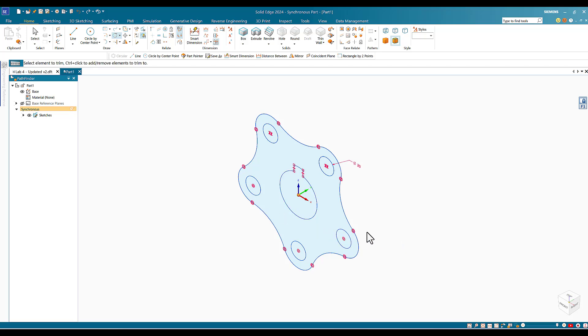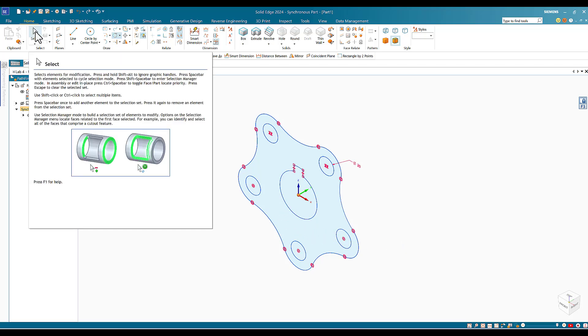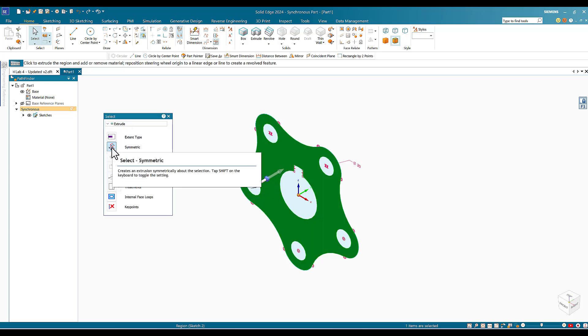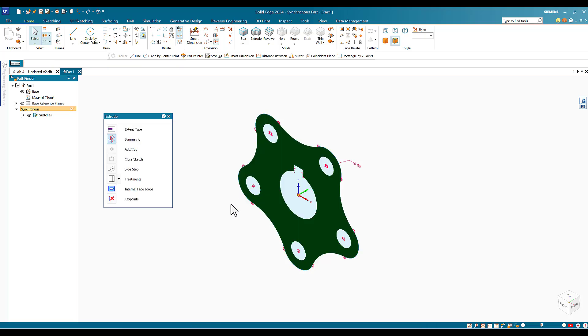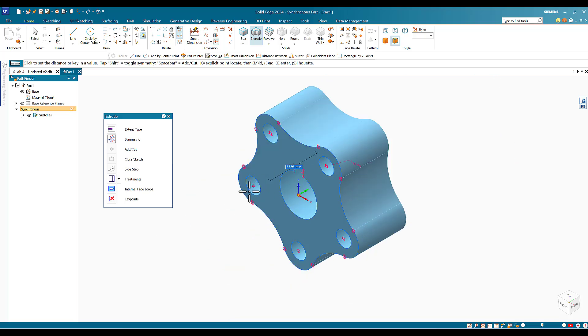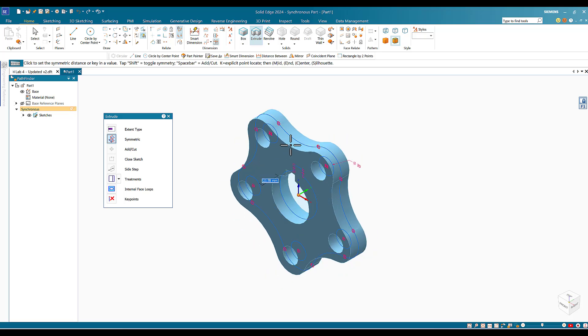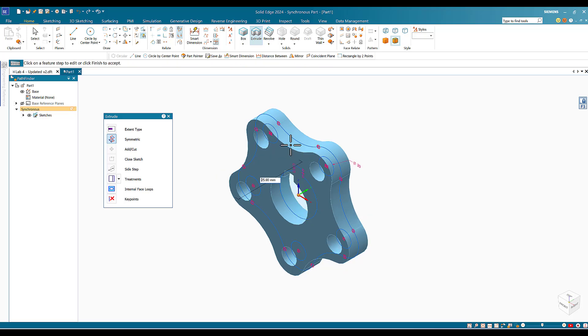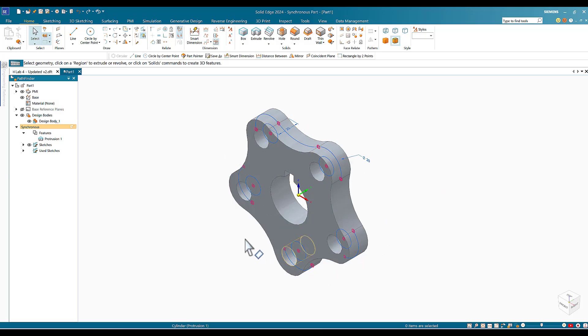I'll zoom back to home view. Now I'll create the solid model. I click Select and click inside the shape to create the extrusion menu. I can choose symmetric or non-symmetric — I'll make it symmetric. I enter 25 for the extrusion depth. The pattern sketch is now extruded.